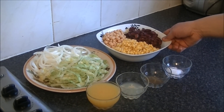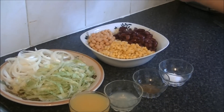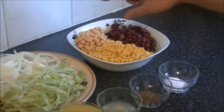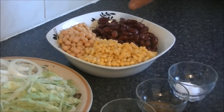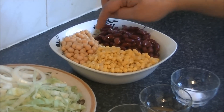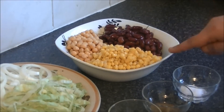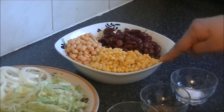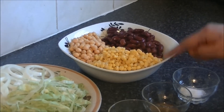Here I am showing you the chickpeas. I am using canned chickpeas — you drain and wash them. You need half a cup or one cup depending on how much salad you are making. I am using one cup of chickpeas, drained and washed.